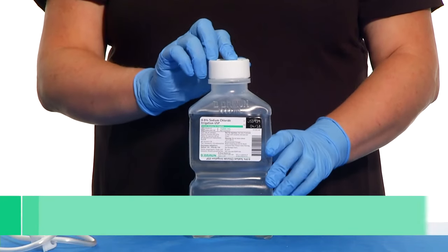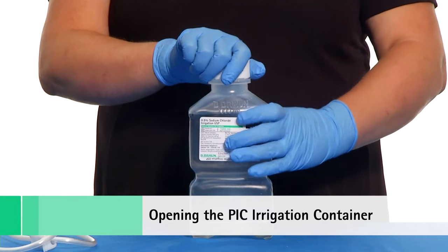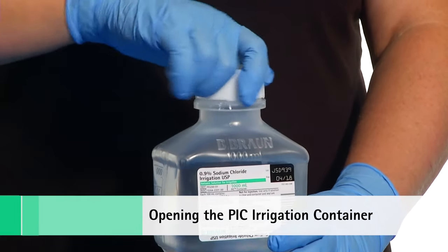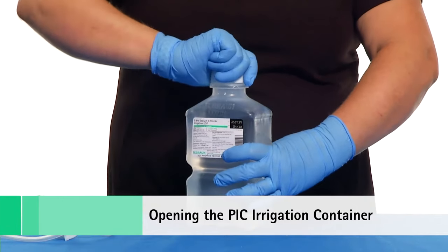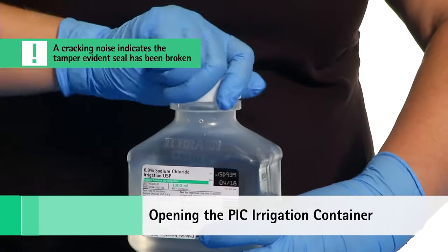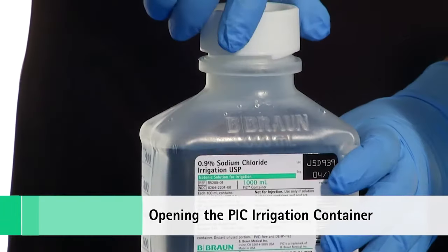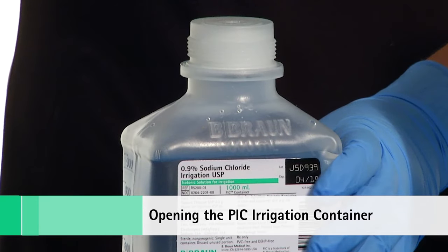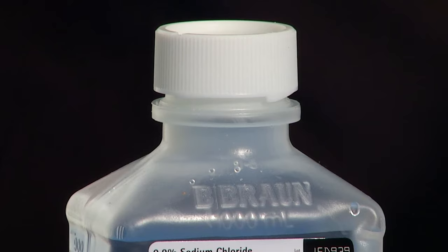To remove the tamper-evident outer seal, grasp the container with one hand and turn the breakaway ring counterclockwise with the other hand until resistance is felt. Then, twisting the container in the opposite direction, turn the breakaway ring sharply until the entire outer cap is loose and can be lifted off. If after twisting you are left holding an open ring, you have turned the breakaway ring in the wrong direction. Re-apply the ring by twisting counterclockwise and open as usual.